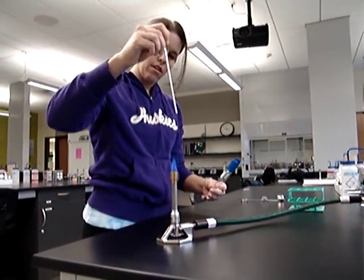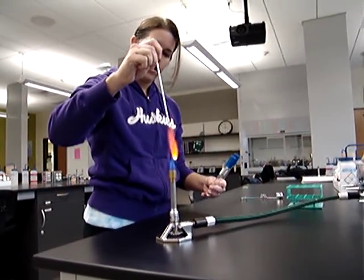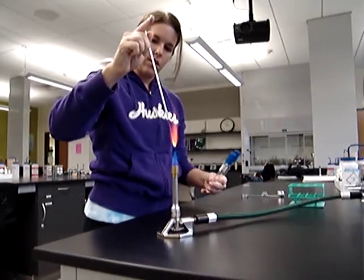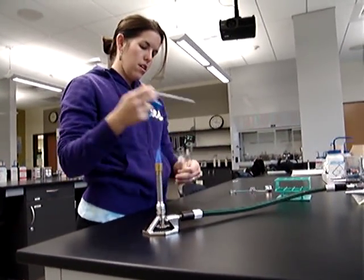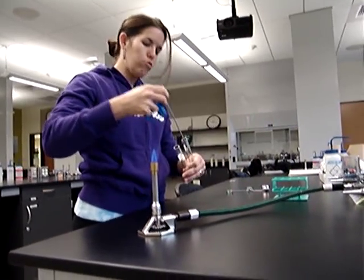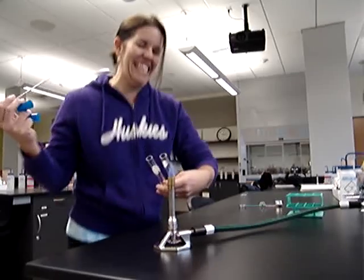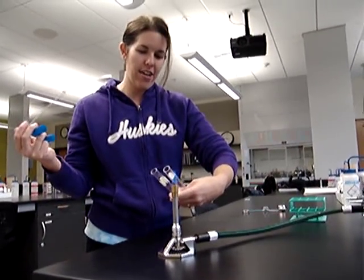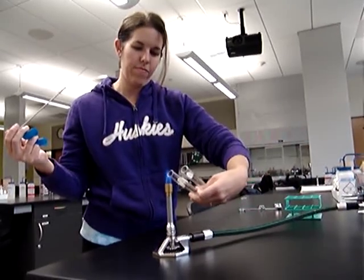Like that, right? Yeah — you want to flame the loop until it's almost all the way orange. Oh shoot, there's something else. You need to flame the loop. All right, sorry. We better start over — this is bad news.